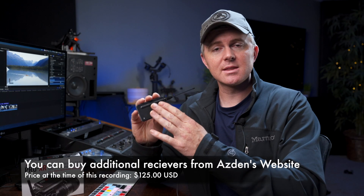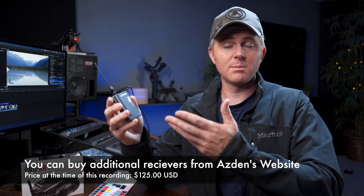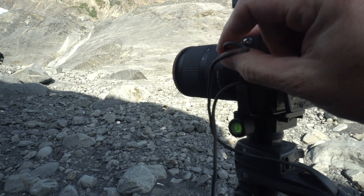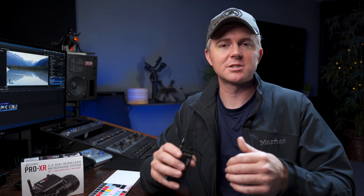The other thing that really makes this system stand out is that you can pair multiple receivers to a single transmitter — as many receivers as you need. So if you're transmitting from a soundboard or a speaker to an A camera, B camera, and roaming camera, you can do that. To me that is phenomenal. In my corporate work I'm almost always shooting with an A and B camera, and being able to send perfectly synchronized audio to both makes my post workflow super fast and efficient.